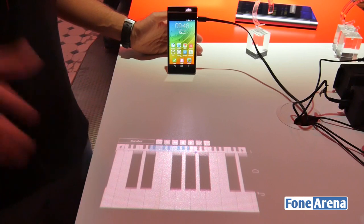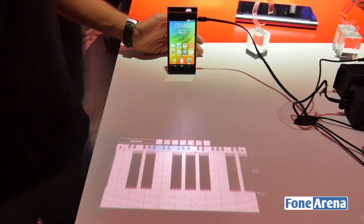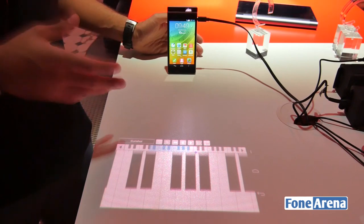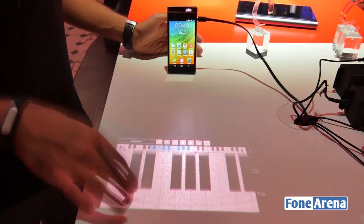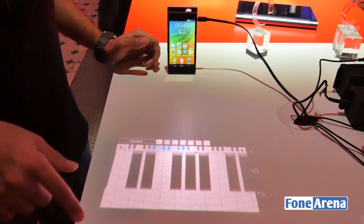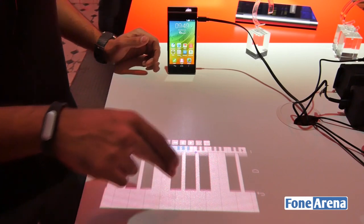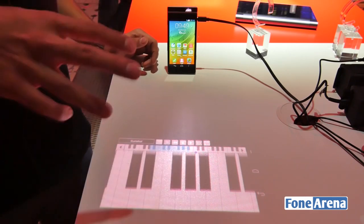This is a prototype device. Lenovo released a video on this a few months ago. What it does is basically project a particular app onto a surface — in this case, a piano — and the phone can detect you using the interface on that surface.